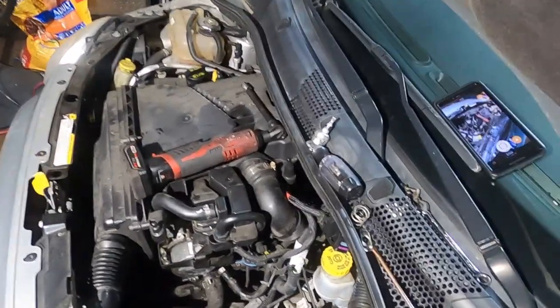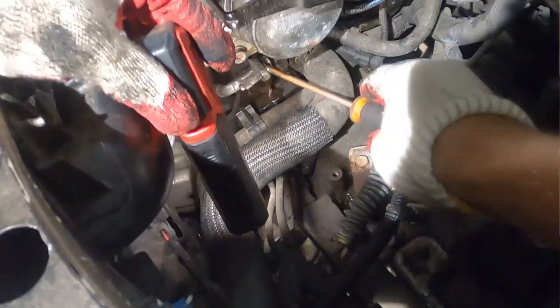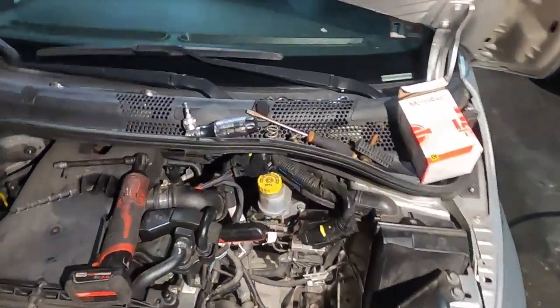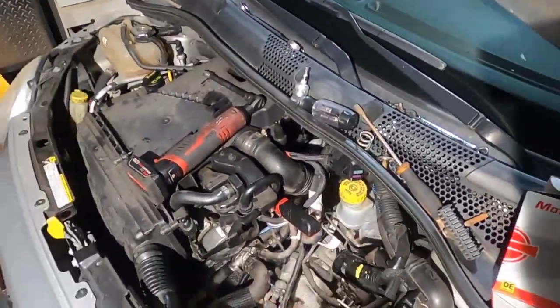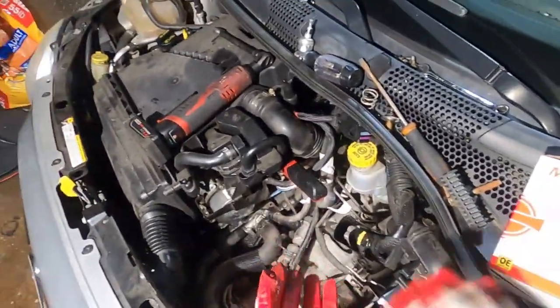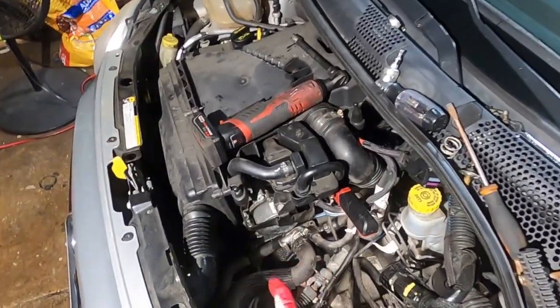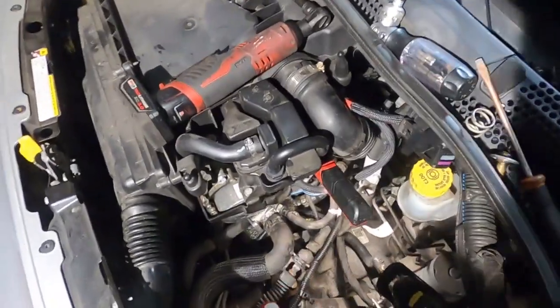Take the little clip out with the spring and save it because you're going to reuse it. This is what we're going to be changing. Let me go buy the new one and see what it comes with. All right, I'm back — this is what we're going to do. I got the new part here. Before I show you that part, let me show you what we're going to do to the old one first.